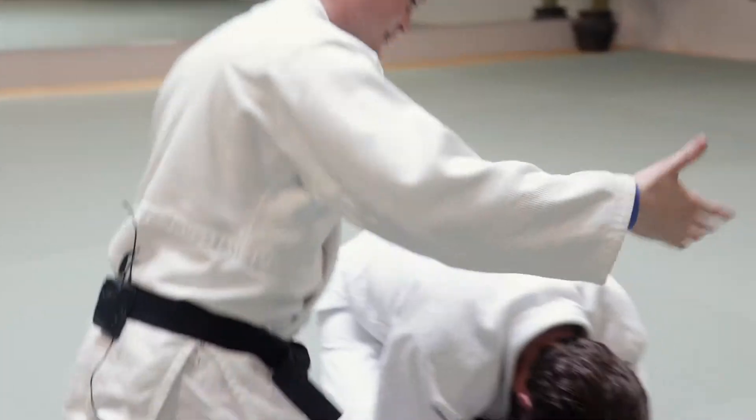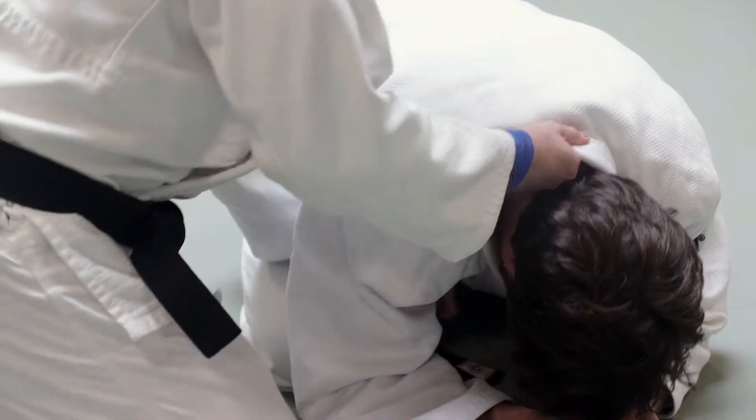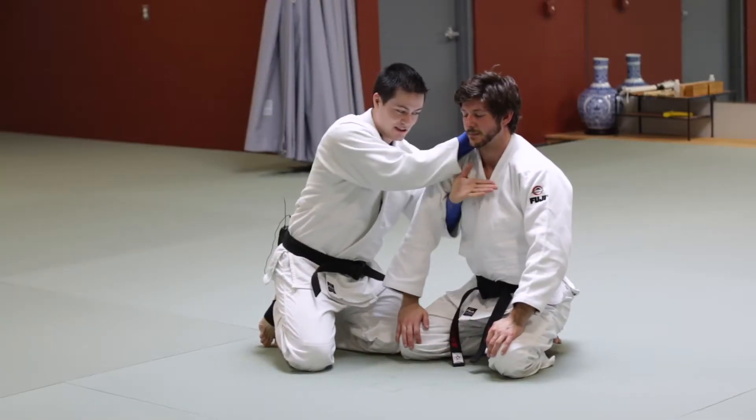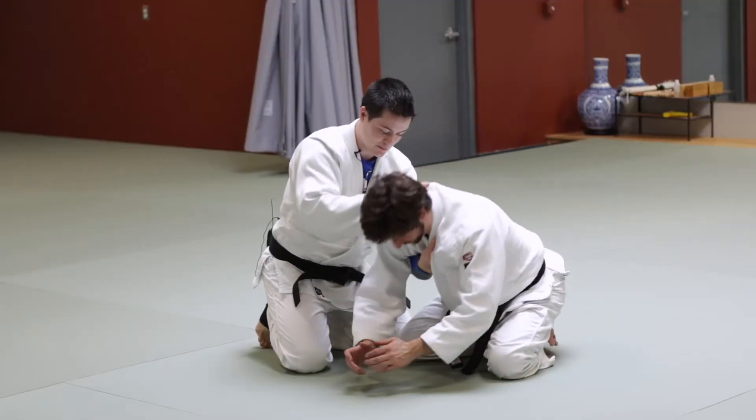First up, put my right hand in, and I'm putting my left hand down, palm down — he'll have you sit up. Palm down, I'm reaching under his armpit, getting a palm-down grip nice and high in his collar. I have to go back down.